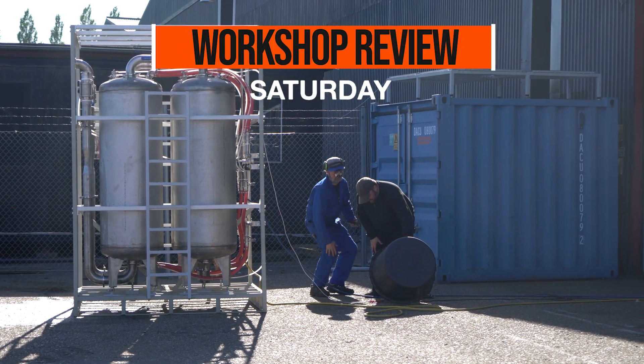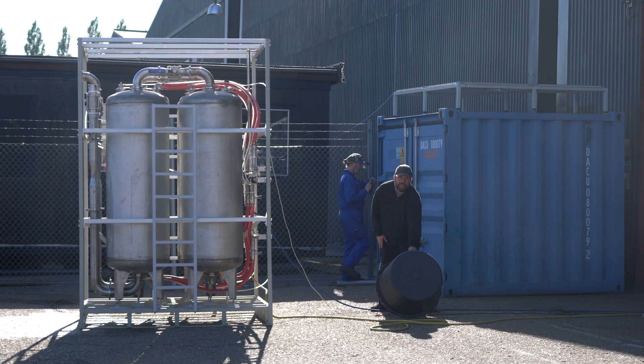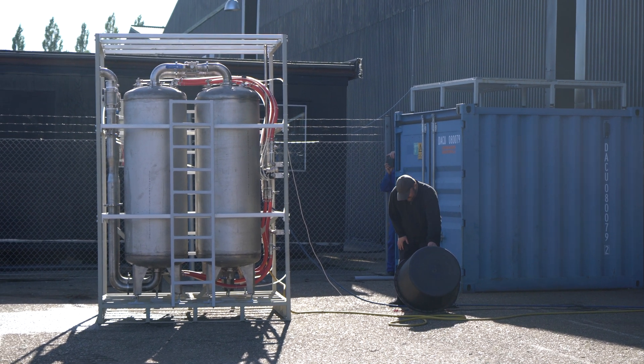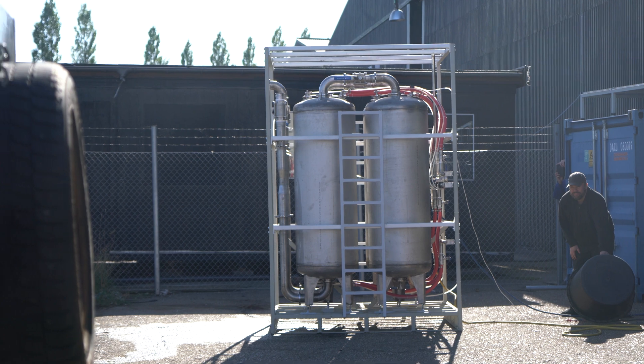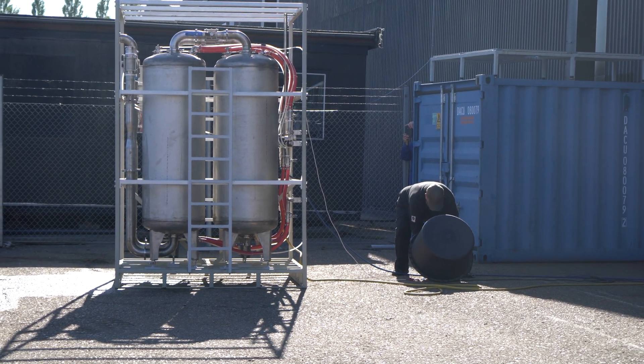Hello Rocket fans and welcome back to this workshop review where we take a quick look at what happened at Copenhagen Suborbitals last Saturday. We'll start with our large water flow test stand for the upcoming BPM 100 injector, which we took out into the sun for its first blowdown tests.